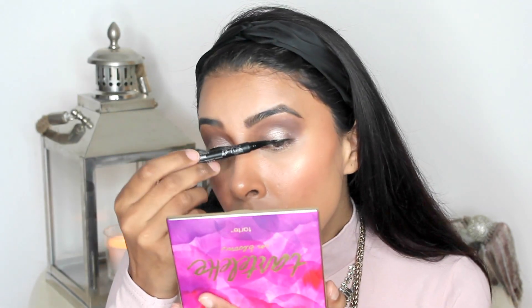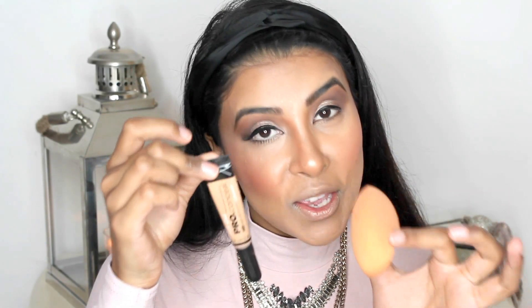Moving on to the eyeliner — I'm picking up the Kat Von D Tattoo Liner in the shade Trooper. I'm obsessed with this eyeliner at the moment; it's so easy to glide on. I can see there's some fallout from the eyeshadow underneath my eyes, so I'm going to pick up the Real Techniques sponge along with the LA Girl Pro Conceal concealer and add a tiny bit to my under eye area.